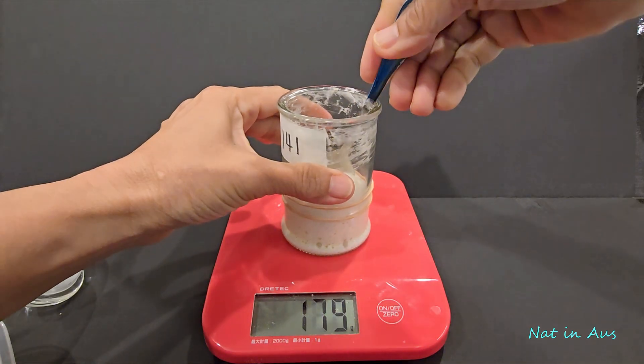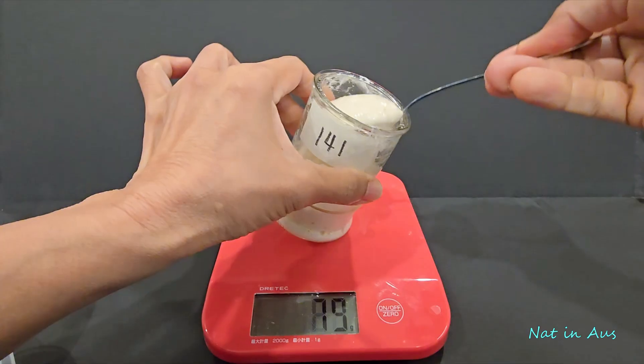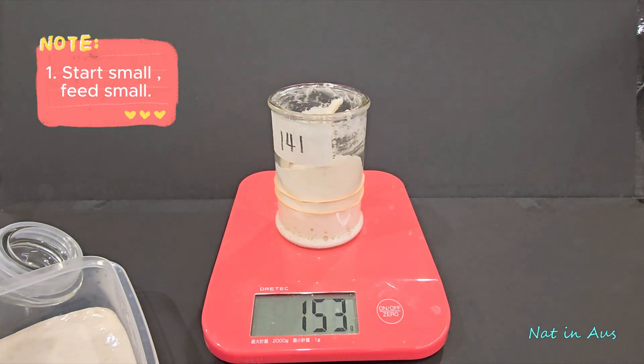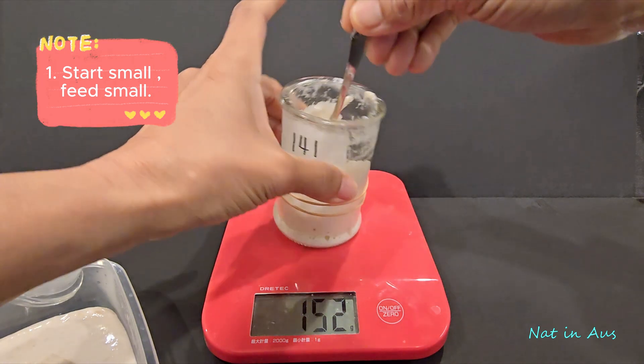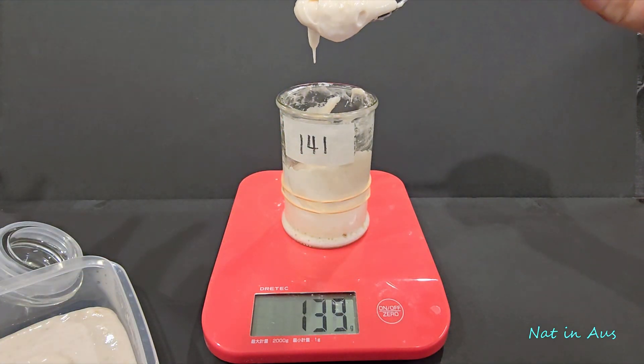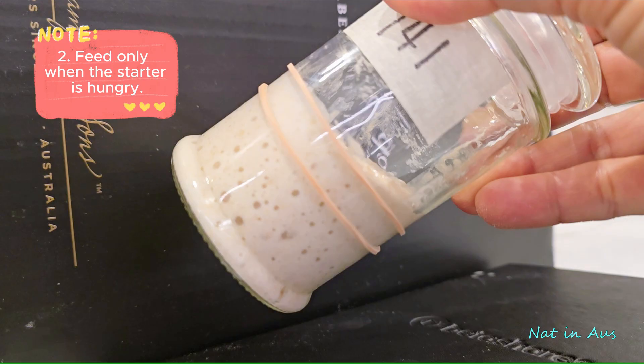Here are some useful tips to make the sourdough starter. Number one: start small, feed small. We have to discard the starter throughout the process. If you start from a large amount, you also end up throwing away a large amount of flour. In this experiment, I wasted only 80 grams of flour in order to get a mature starter. Number two: feed only when the starter is hungry.